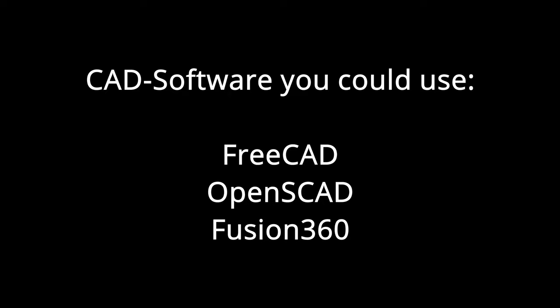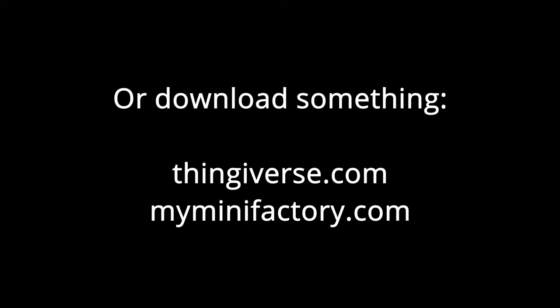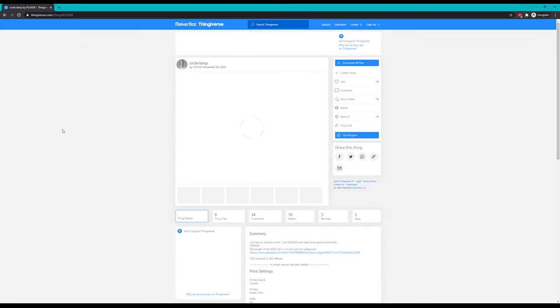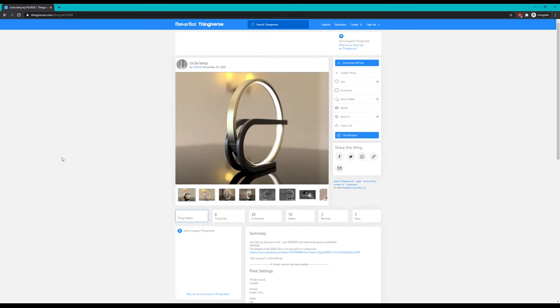First, we need a 3D model. We could design one — this is normally done with CAD software like FreeCAD, OpenSCAD, or Fusion 360. But we can also simply find something we want to print online and download it. There are various websites that offer free or paid 3D models; I'm mostly using Thingiverse and MyMiniFactory to get cool 3D models.